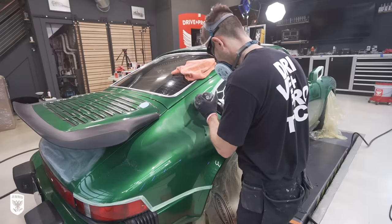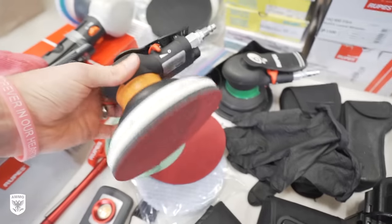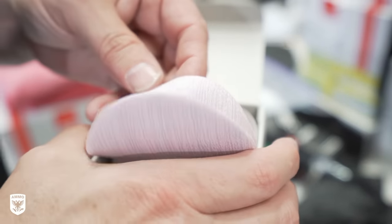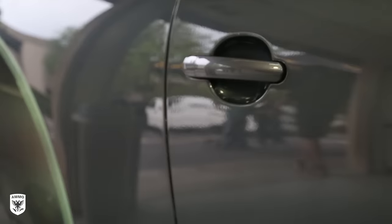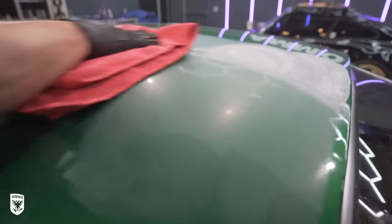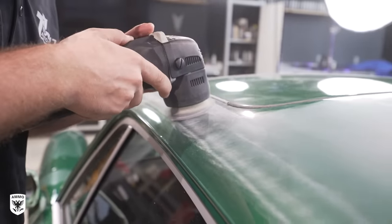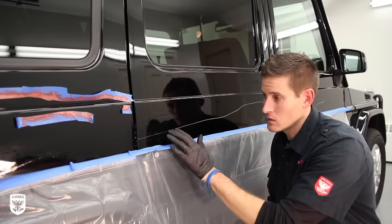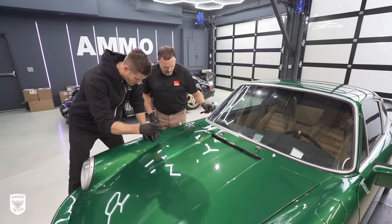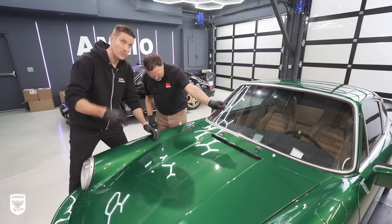Before we get too far down the path, let's keep in mind there are two places where people tend to get into trouble with these film discs. Number one: the discs are designed to remove layers of paint. If we see orange peel on a brand new car and you want to remove it with a film disc, you can do it. But in doing so, you've actually thinned out the clear coat, jeopardizing the integrity of your paint's protection. So if six months later you have a scratch and want to remove it, you don't have any room to play anymore — you've removed all or most of the clear coat.